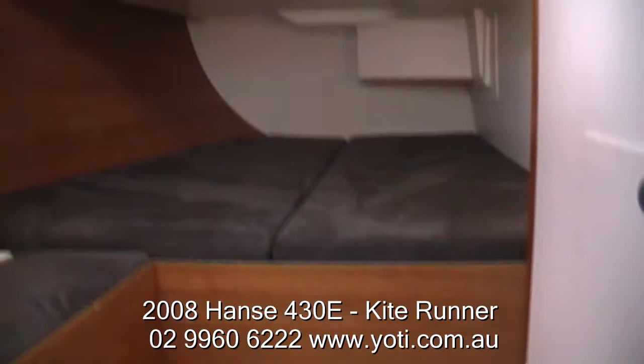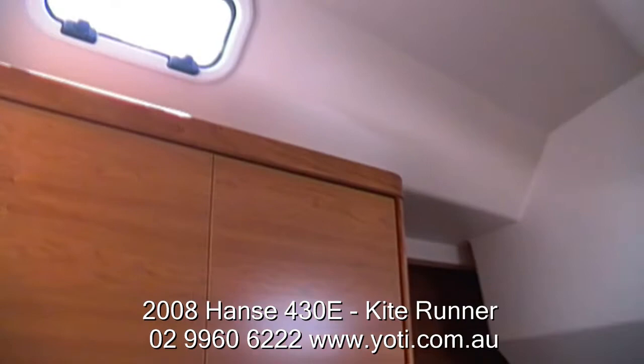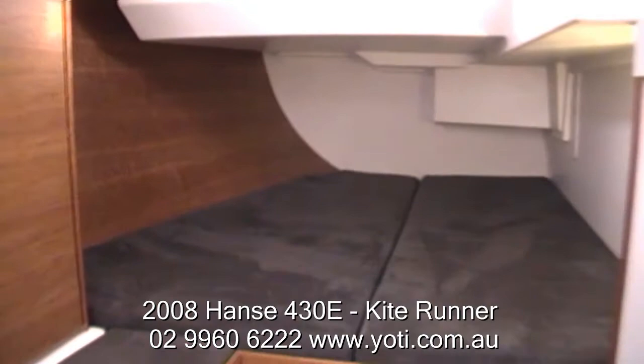You can see in this aft cabin — just to show you how much space there is — looking up you can see the cross ventilation quite clearly through these two hatches, so nice airy aft cabins with good standing room and good ventilation.